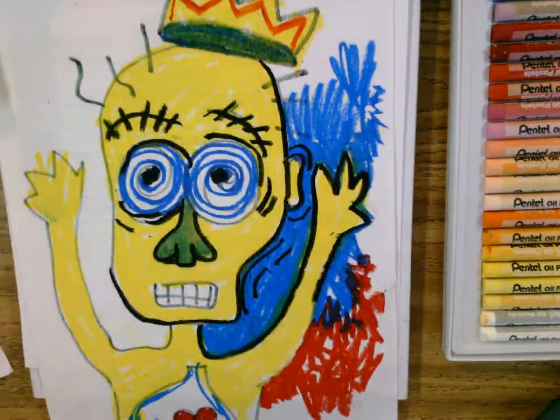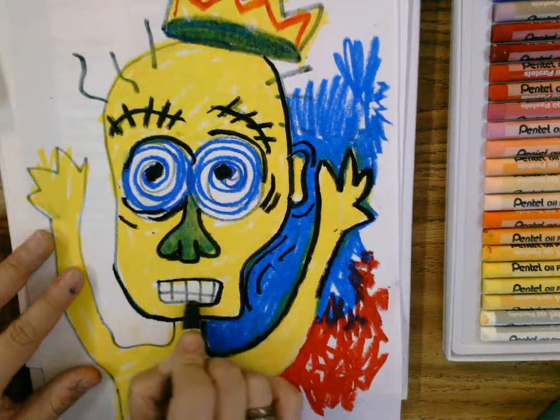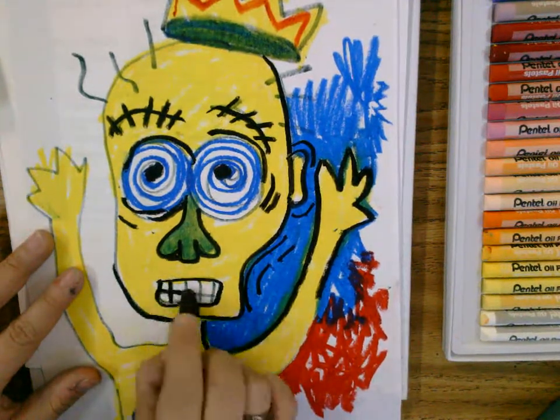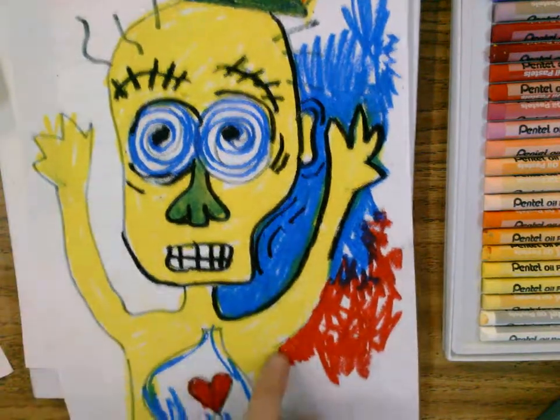That is last — after everything is nice and colored in. So go ahead, you can get started on your Basquiat. You need to leave some white like the teeth — you can do that too. I cannot wait to see how they look finished.